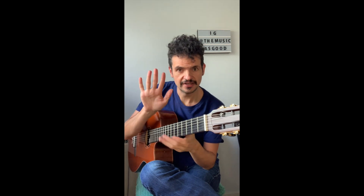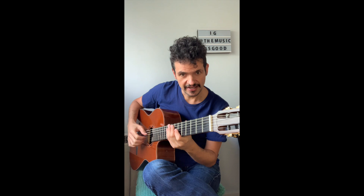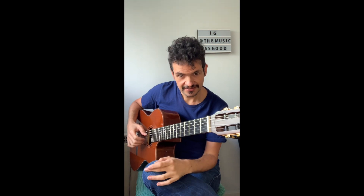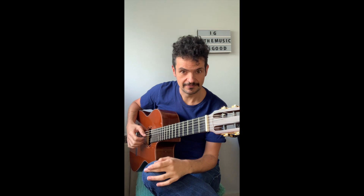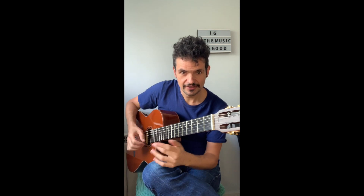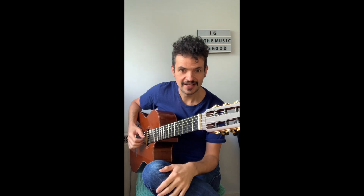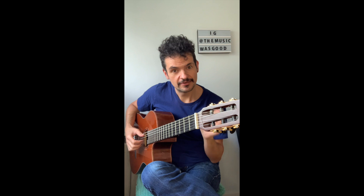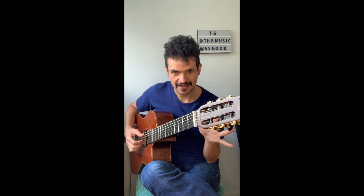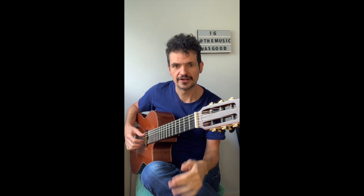The other fingers — the ring finger, the middle finger, and the index finger — will be playing the first, second, and third strings. The ring finger on the first, the middle finger on the second, and the index finger on the third. That's the rule for now, and it's important to have a method you can apply for each single chord you need to arpeggio.